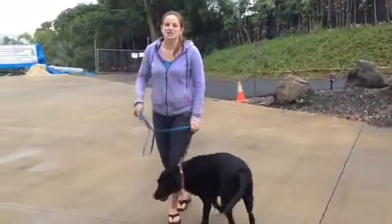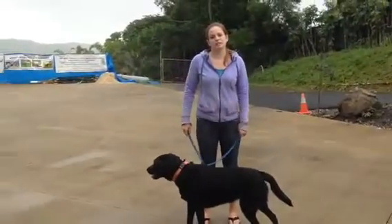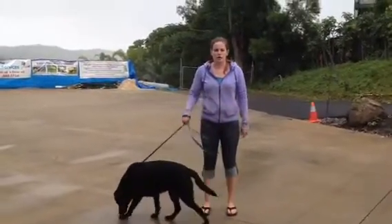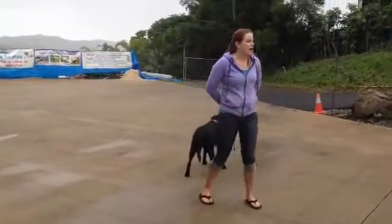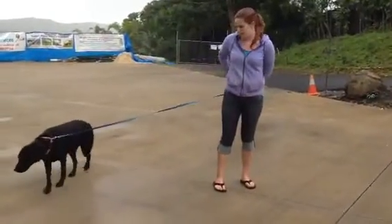Hi there, it's Rachel with Sasha. Sorry we got cut off, but we're going to pick up right where we left off, working on the loose leash walking. I've brought Sasha out here and I'm going to walk her around some more areas, so hopefully she'll start pulling so that we can practice both methods a little bit more. I'm going to practice the back method at first, and then we'll add in the reverse method.